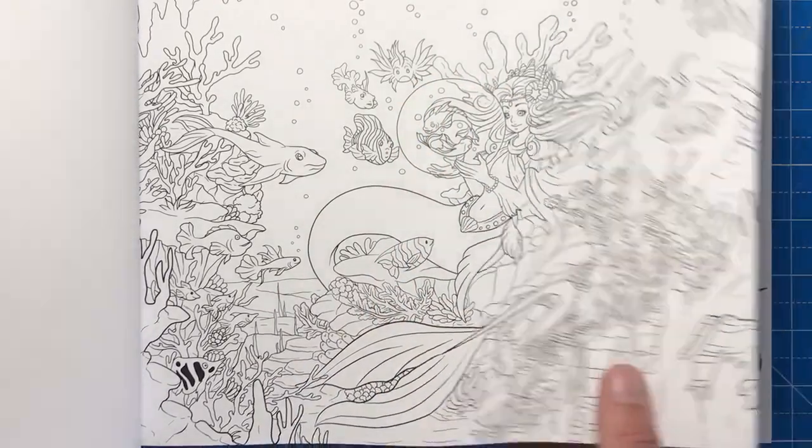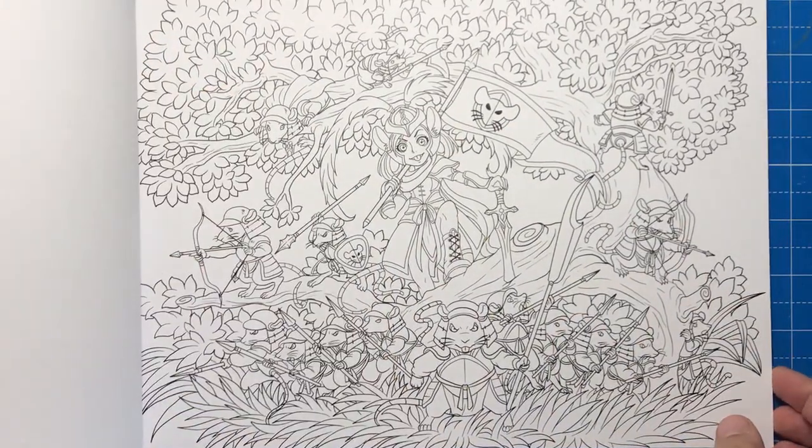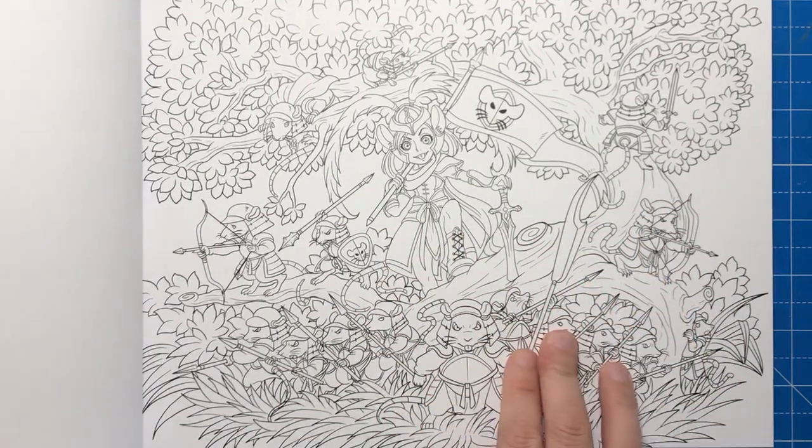Just really gorgeous illustrations, and as you will have noticed there is that manga influence, so if you are into that sort of cartoony, caricature style of illustration then you're definitely going to love this book.